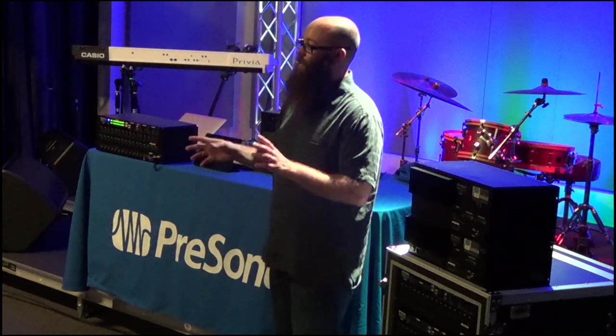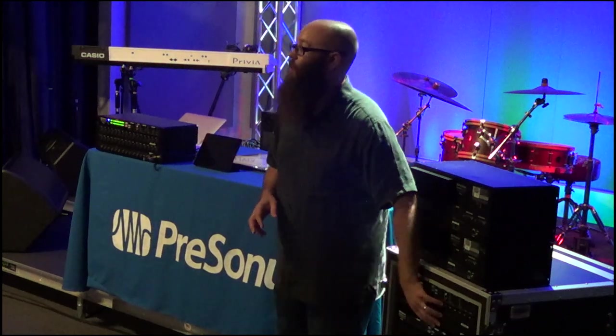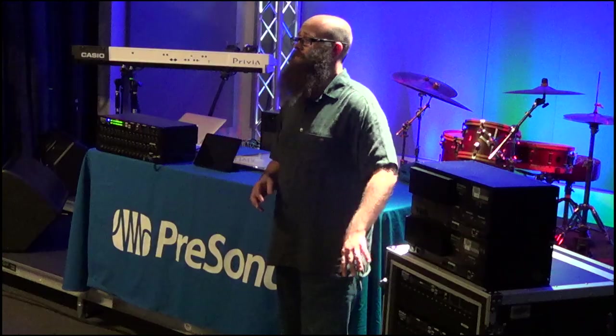On that same path of keeping things safe, we've got a mute all button on the front. Hit that and it will mute all of your inputs and outputs on the mixer. If you're plugging and unplugging gear, you can mute everything so you don't accidentally pop speakers. Also in an emergency, if something's going wrong, hit that mute all — it'll shut everything off, protecting your speakers and the audience.